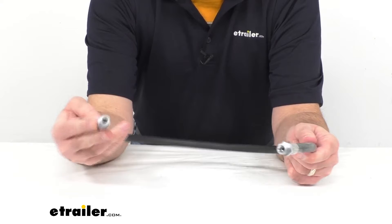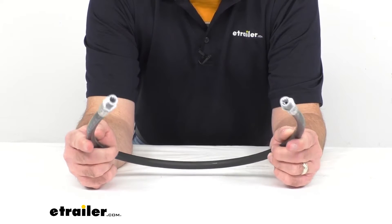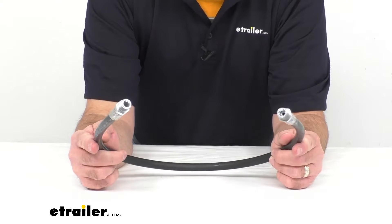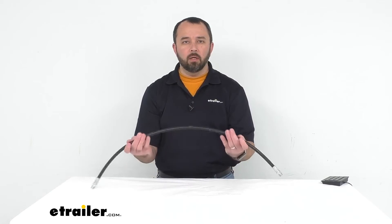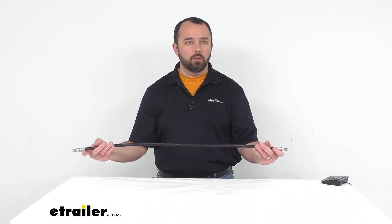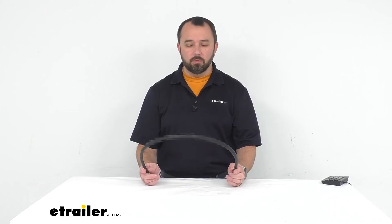This does have a one year warranty and we do have numerous other snowplow parts for Fisher snowplows here at eTrailer.com. For instance, we do have a replacement cutting edge for Fisher snowplows — you can find that on our website, item number 337-130-1300.